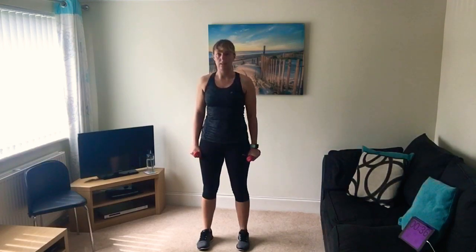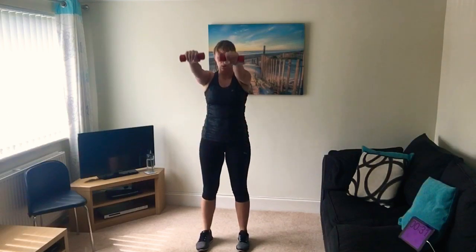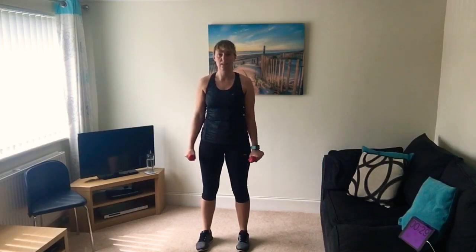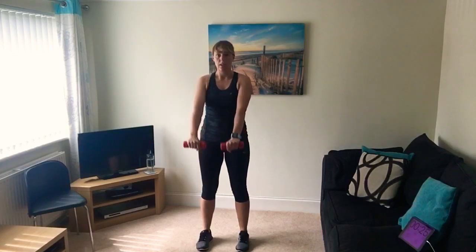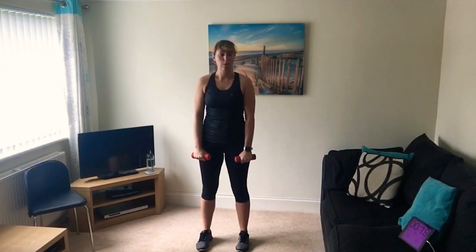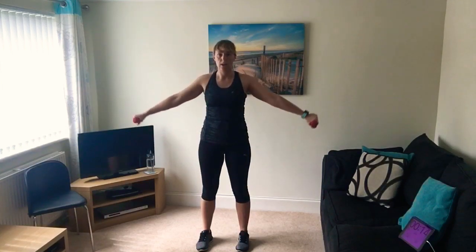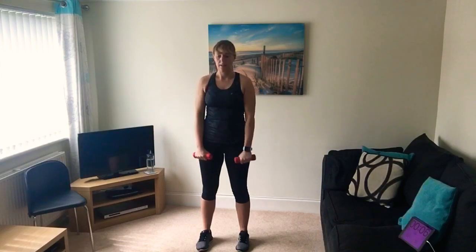Right, up we go - next one is front and side arm raises with your weights. Keep with me, only 45 seconds on this one. This is the low intensity recovery - we're still working those shoulders. If you have any problems with your shoulders just drop the weights down, or if you can't go as high as your shoulders just lower it slightly. Five seconds to go.